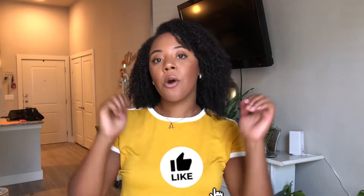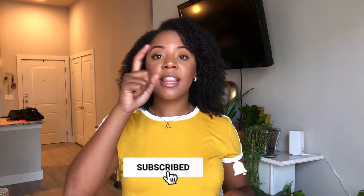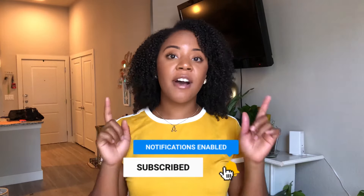If you want to see more DIYs like this one, please give this video a thumbs up and hit that subscribe button. Also ring that bell icon so you'll be notified every time I post a new upload. Alright, if you want to know how to make your own DIY plant shelves, then keep watching.